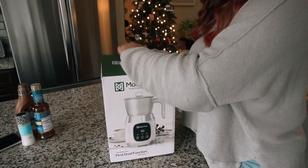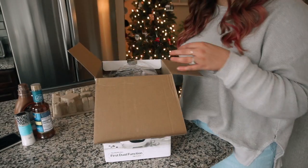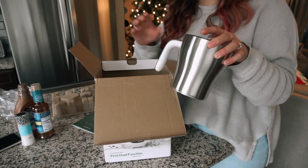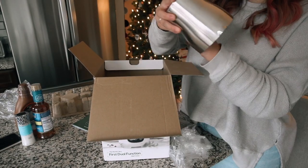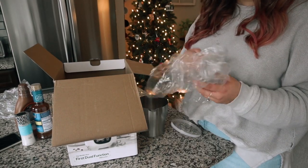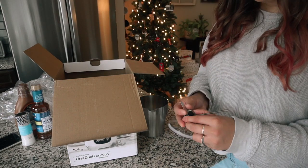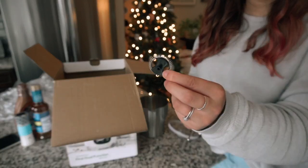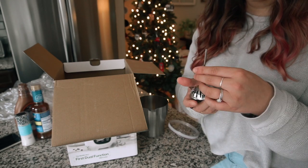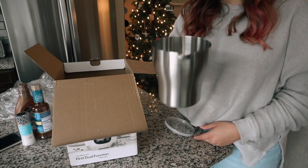Let's take this out of the box — there's a booklet with instructions that I'll probably need. This is massive — this is the milk container, it's so big. It's stainless steel and it has the frothing bit inside. It has the regular frothing whisk you normally find in a frother, and then there's also this other attachment which I read is a hot chocolate whisk, supposed to help mix hot chocolate better. It magnetically attaches, which is cool.